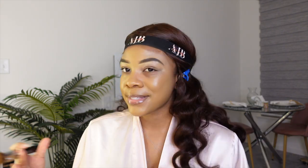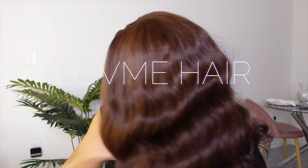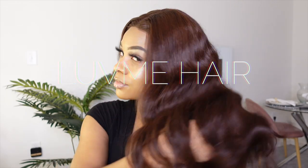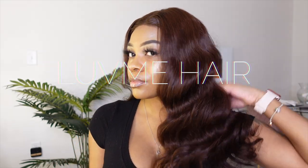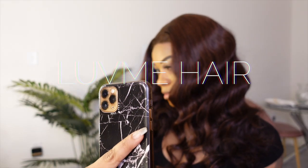You automatically ask for a collaboration while asking 'can we be friends' — that's not genuine. Hey y'all, welcome back to my channel. Today's video, as you can see from the title, it's gonna be a chit-chat get ready with me. I'm not going anywhere but we're still about to get ready.